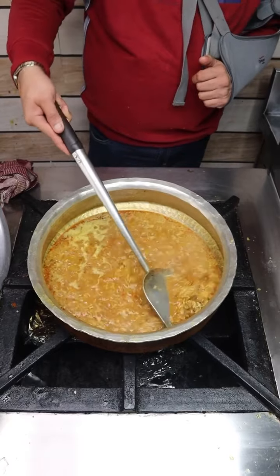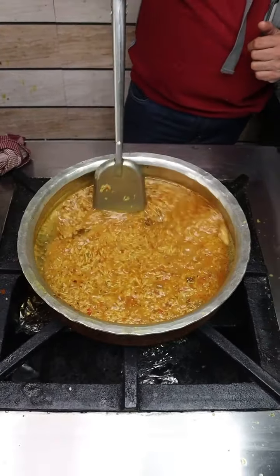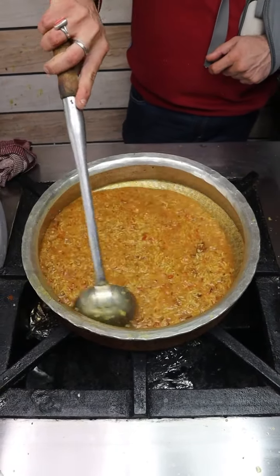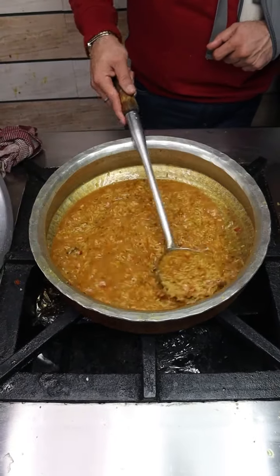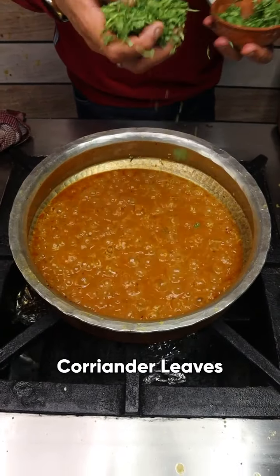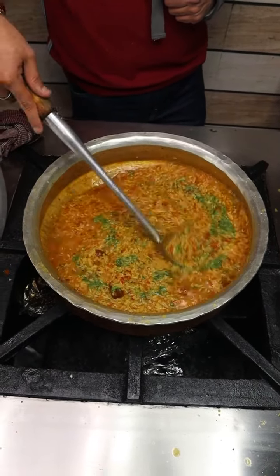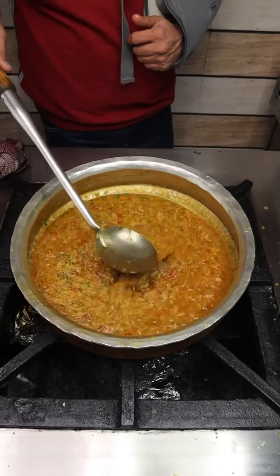It has also been cut. We will add the chabal and match the chabal. And now there will be a lot of food. That's it.